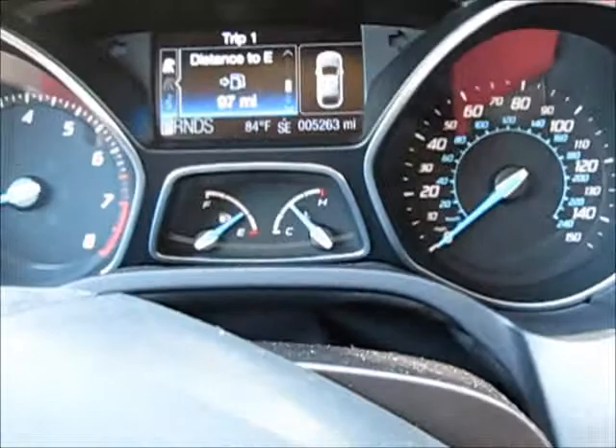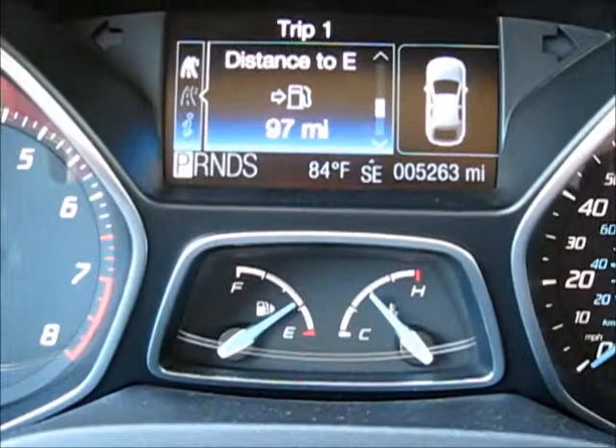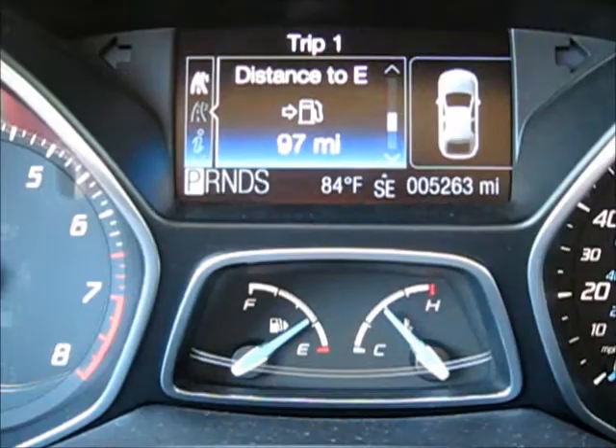It also has a really great in-dash temperature gauge, mileage, and everything — it'll tell you all kinds of things. It's also a touch screen, so you can touch and change what you're looking at, which is pretty neat.